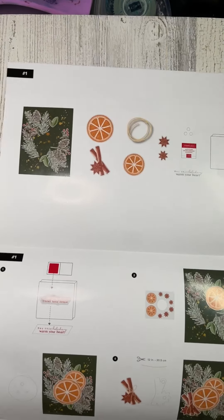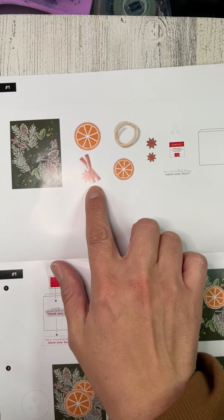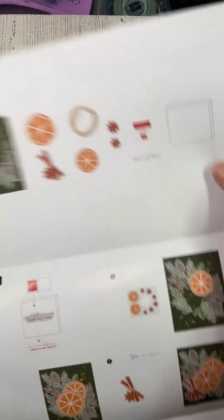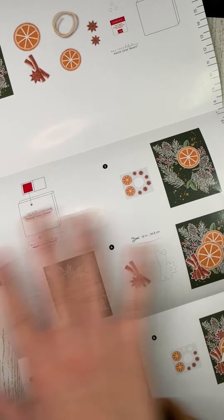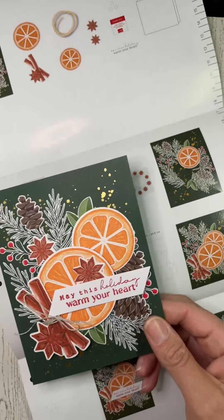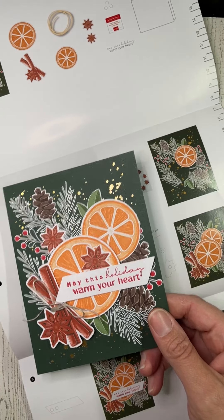What's nice about these kits is that they give you step-by-step instructions. They will say you need a card base, these two stickers, that piece, some thread, et cetera, and then they'll tell you step by step: you stamp this on that, you put these together — one, two, three, four, five, six — and then you're left with this really pretty card.